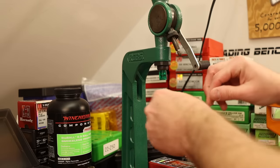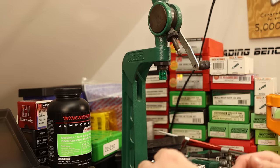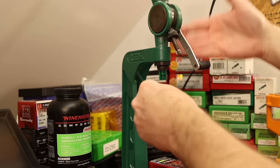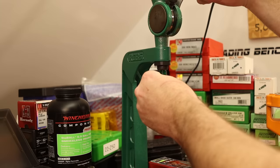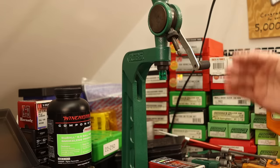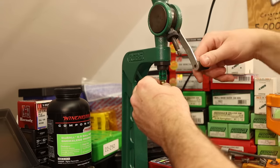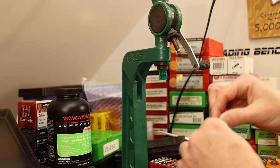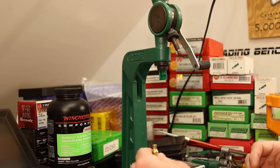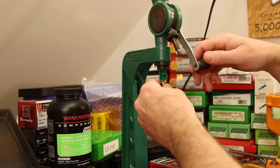Since I've got the powder measure dialed in, for the 10 sighter rounds I'm just going to dump straight from the measure into the case without trickling. It's either going to be right on the money or within a tenth or so — much faster. The ultimate goal is finding a good load that isn't too picky about a couple tenths of charge weight variation, so you can load them quickly on a progressive press or with a powder measure.